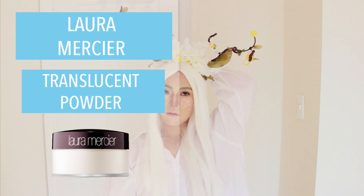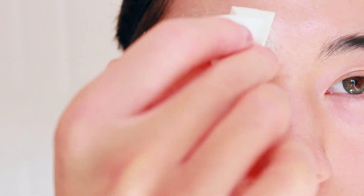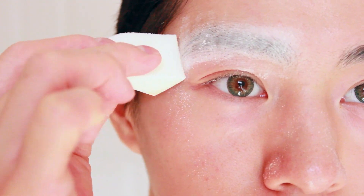Next, using a translucent powder, grab a sponge and press the powder onto the glued eyebrows, then let it sit for a few minutes.